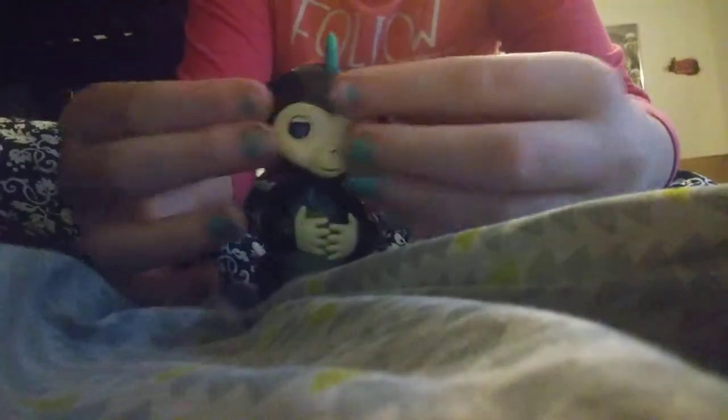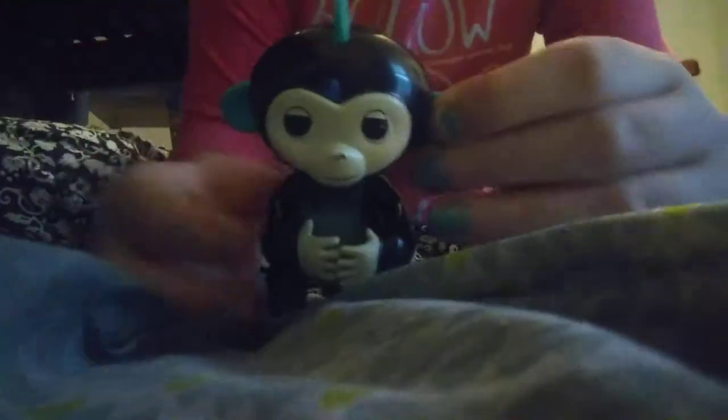He has a turquoise mohawk right here and then just like a white heart-shaped kind of face. His eyes are just black with his cute little nostril and his nose and then his mouth. He's just a black monkey and then he has cute little turquoise ears. That's adorable. And then his hands are just white, and then his arms are black.